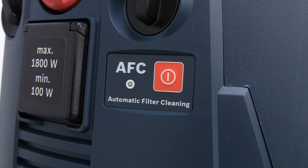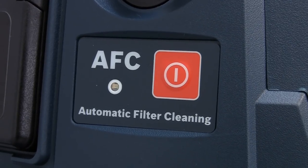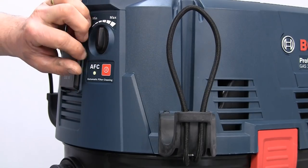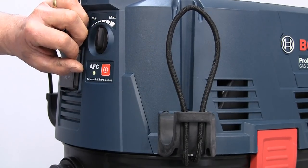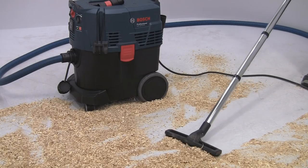The Gas 35L AFC is the same as the SFC with the L category rating, but it has a fully automatic filter cleaner. This cleans the filter every 15 seconds, so you guarantee constant suction power for continuous working.